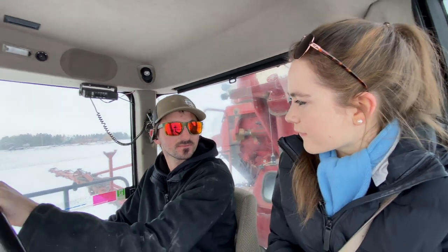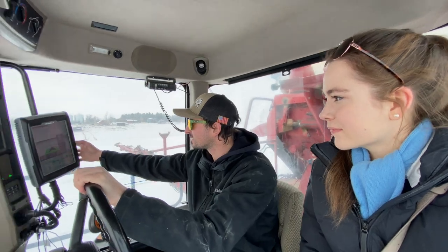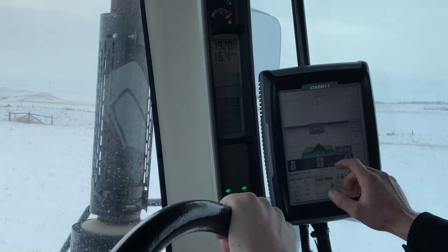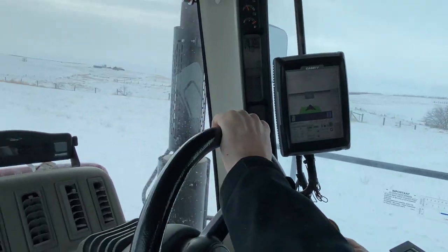With the GPS, do you have to manually drive the end pass? Oh yeah, I usually do - unless it's straight like this, then I can go in here and set an A-B line, so just set my A and drive a little ways down here, and then set the B.